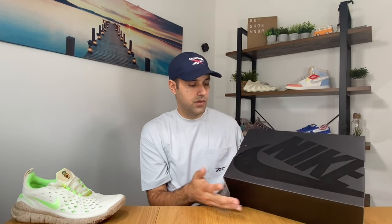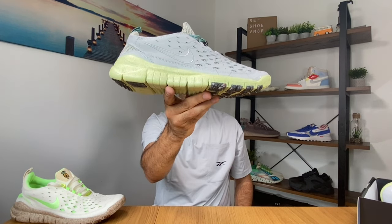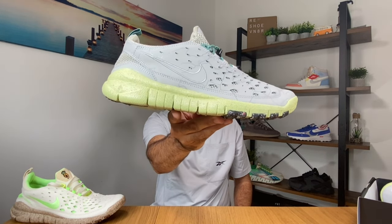Let's go ahead and also take the second one out of the box. This one has a drawer-type box, so let's slide them out. I give you the Nike Free Run Trail Hyperlocal Berlin.